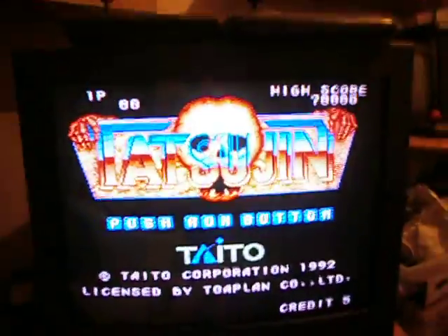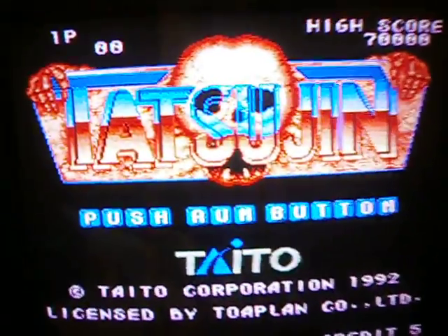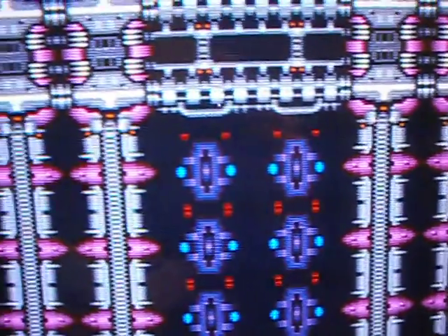Hi guys, just thought I'd do a quick vid. Just doing a bit of gaming, just showing a bit of tattoos you've been running - that's running on the super graphics. Probably if you can't see that, make it out, it's just down there. That's running on my Everdrive.